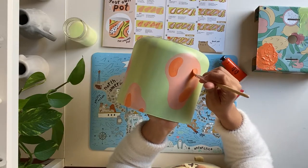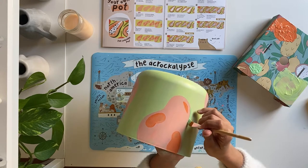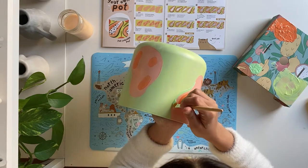Let's rinse and dry our brush, then move on to step four. We'll mix white, yellow, and a touch of blue to make green, then outline our papaya. To achieve a thinner line, I'm holding the paintbrush like a pencil and using just the bottom of the brush.